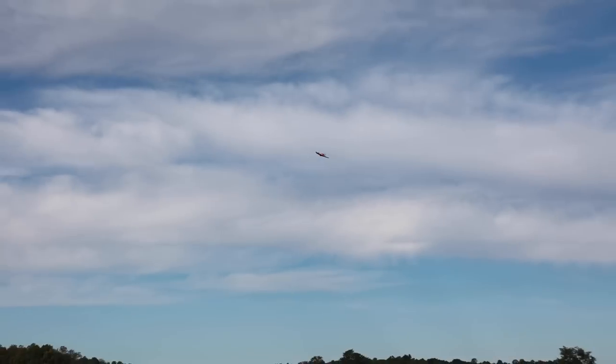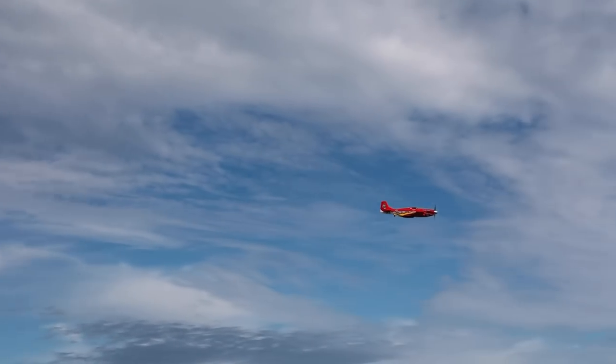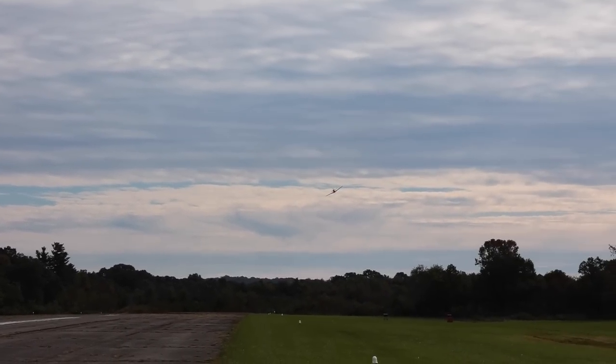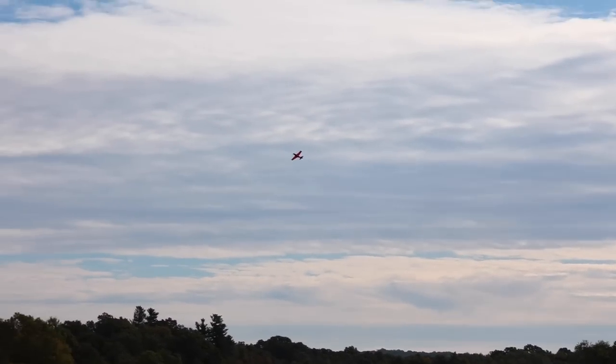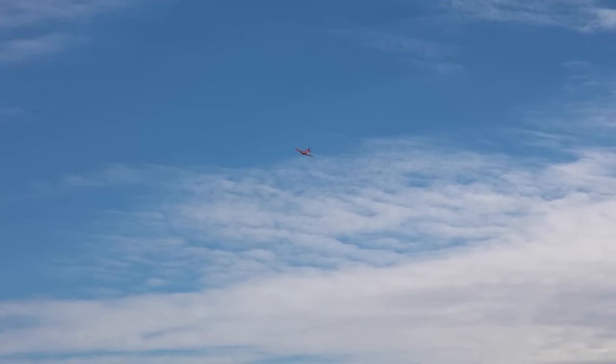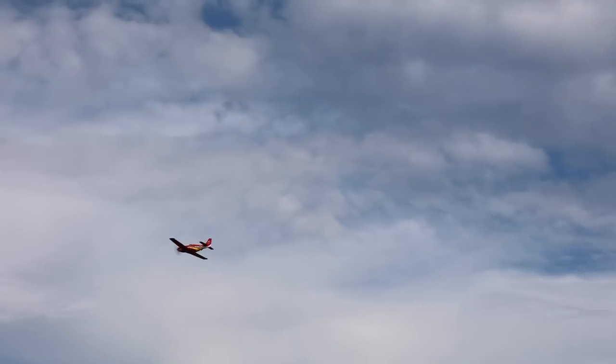I have an old Turbo Timber I crashed horribly not too long ago off camera. I yanked the receiver out of it and put it here in the Dago Red. So maybe that's my fatal flaw. If so, I will absolutely yank this receiver out and do a follow-up, because I love this plane. I'd like to hear from you guys — why is the plane flying poorly today?